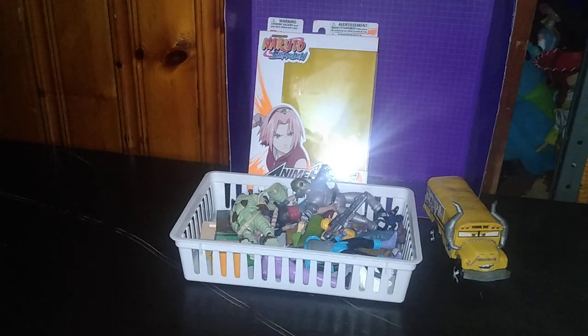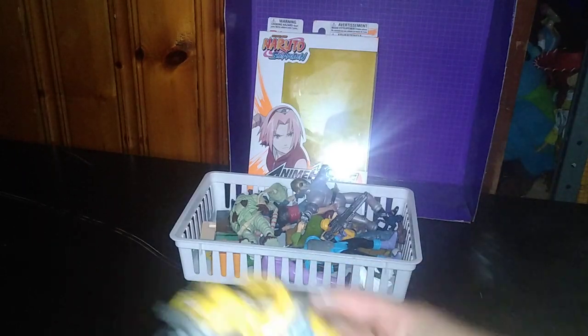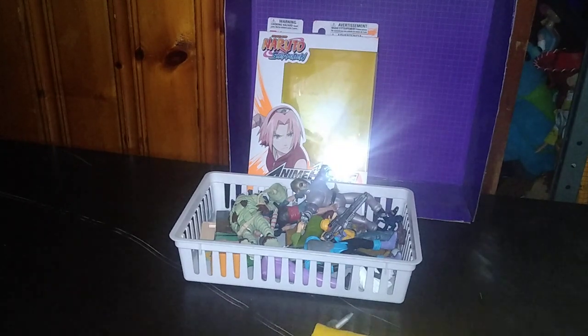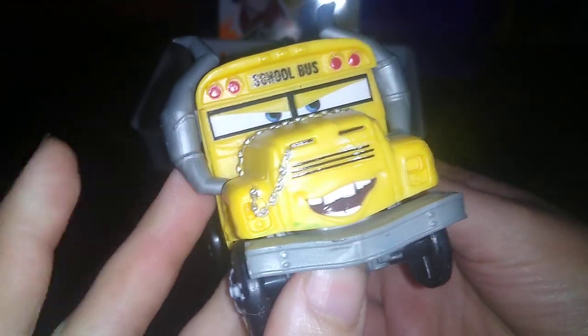But first, we're going to look at the random figures. First on the list, we got this Cars bus. He's like a monster truck bus, and I like that. It's very fun and very cool — in a retro kind of toy sense. He rolls, and look at that face. He's like, I'm going to demolish you.